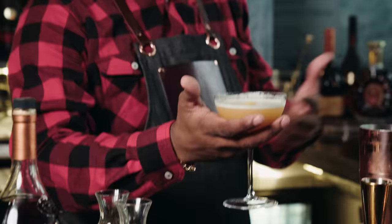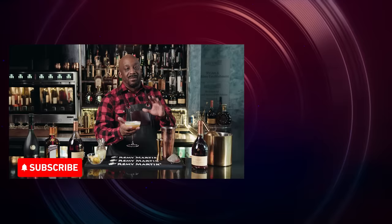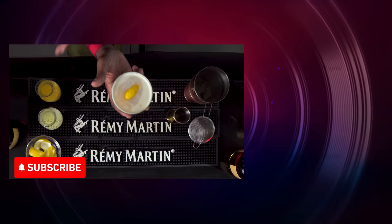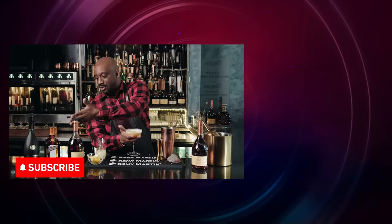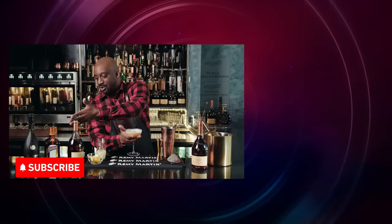All right guys, so there you have it — the Uptown. If you don't have these ingredients at home, it's really easy to make as you've already seen. But if you don't happen to have them at home, all you gotta do is run to the store and get yourself some passion fruit puree, fresh squeezed lemon juice, Cointreau, and of course Remy Martin 1738. Cheers.